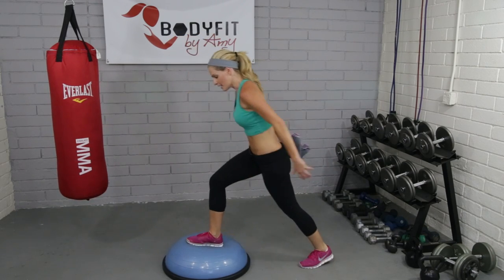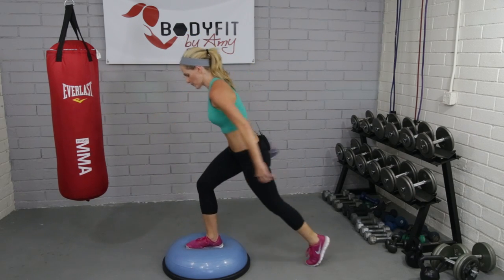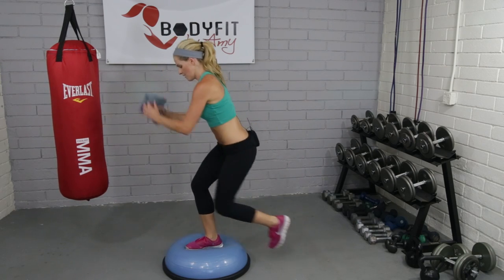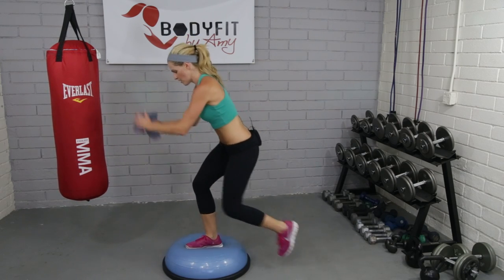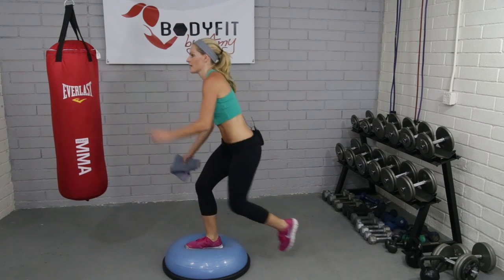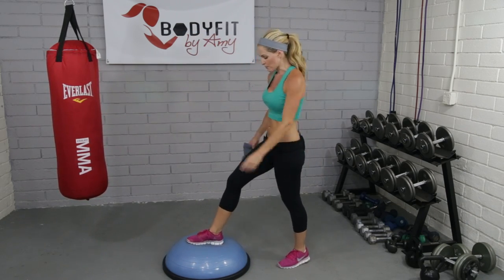They use Bosus a lot in rehab and physical therapy. For eight, seven, six, five, four, three. Just like everything else with balance, it helps to find a focus point — focus on that. That helps with balance.